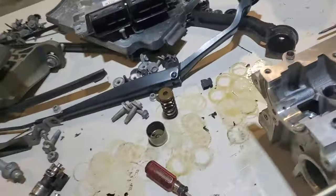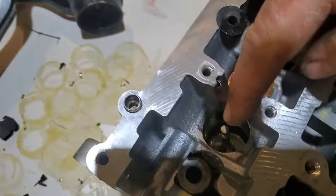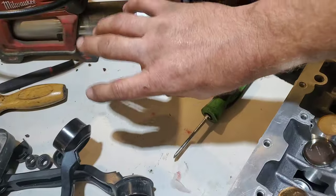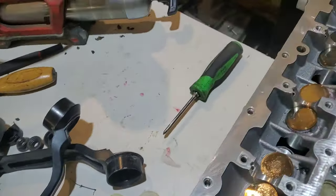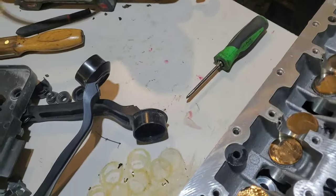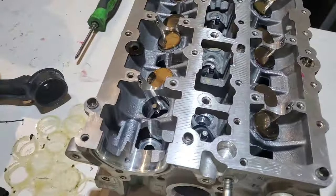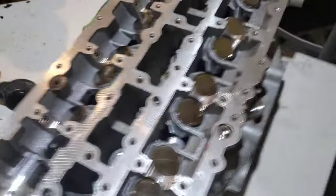I'm slightly irritated because I am a valve seal short. I opened the package, poured them out, put them on one at a time, and noticed I was short. I thought maybe I dropped it — it's entirely possible. I looked all over the place and can't find it, so I'll have to order another one. Kind of irritating, but that's how it goes sometimes.